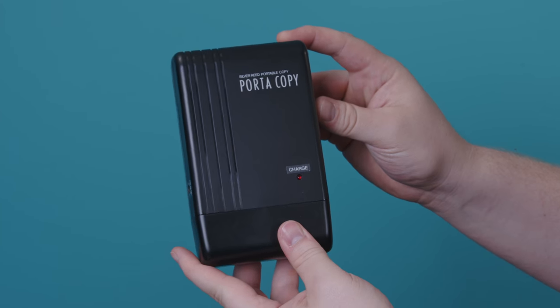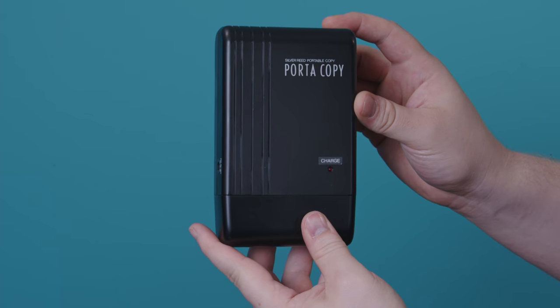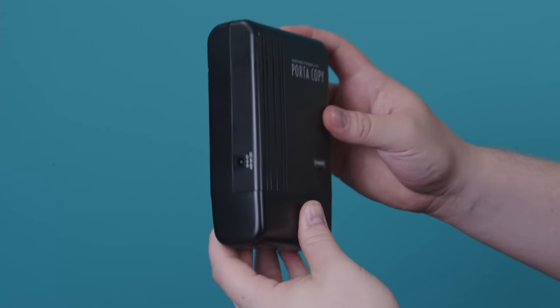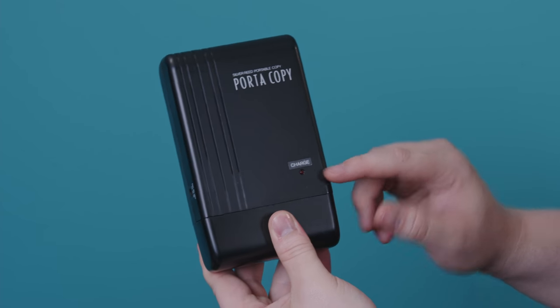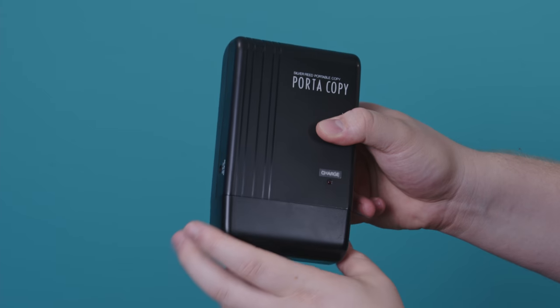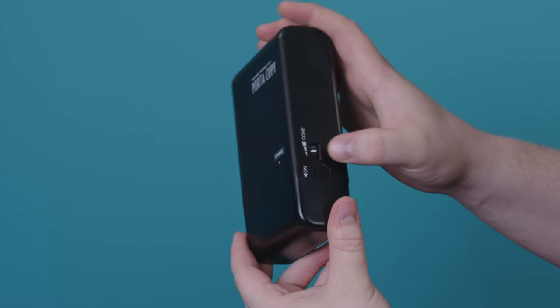So here it is, and it doesn't look like much. If you're familiar with 1980s electronics, you might think at first that this is just a really big electric razor. On the side, we have a charger input, and on the front, a charge light, so this has a battery, which you wouldn't miss because it weighs about three pounds. On the other side, we have a contrast adjustment and an on switch.